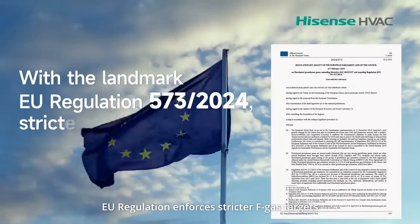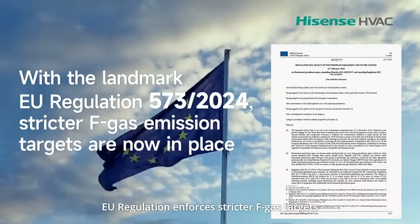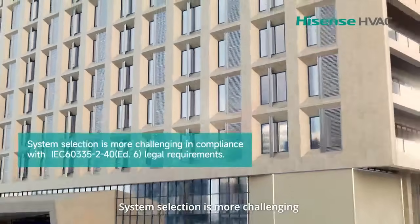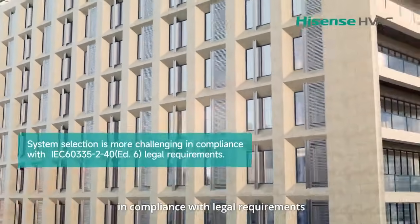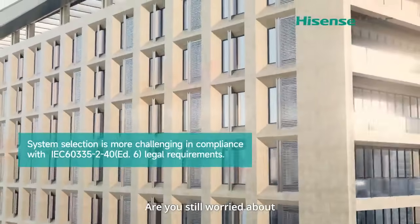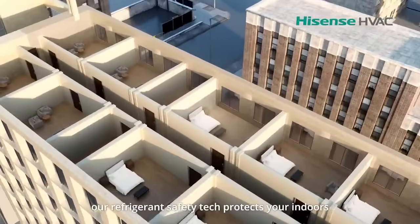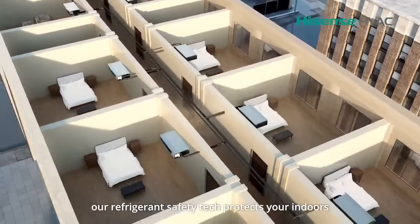EU regulation enforces stricter F-gas targets, but HySense provides you peace of mind. System selection is more challenging in compliance with legal requirements. Are you still worried about refrigerant leaks and refrigerant concentration? Let's discover how our refrigerant safety tech protects your indoors.